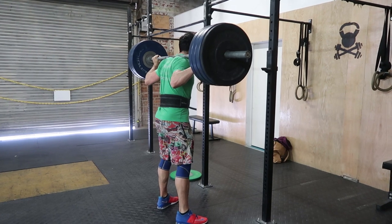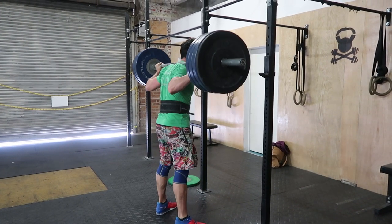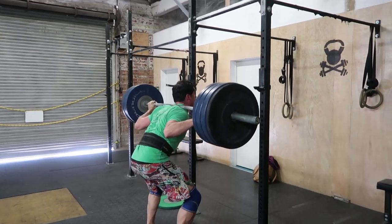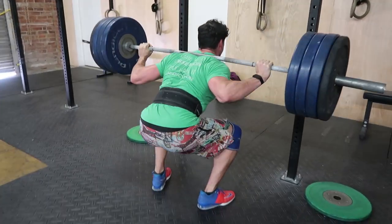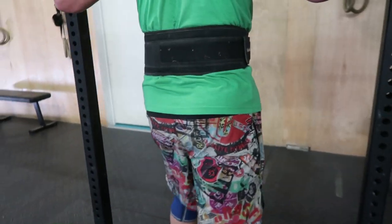It's so heavy today. We got the booty in it.